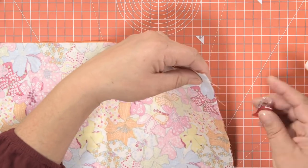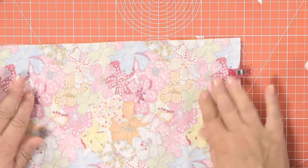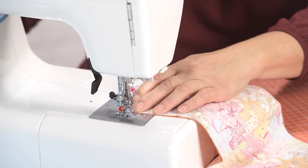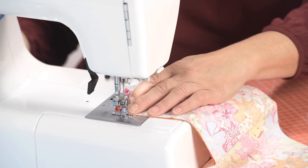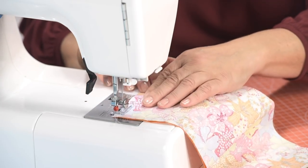Simply put them together, right sides together, and then we're just going to sew down these two short seams. I'm using clips for this because sometimes with oilcloth, if you put pins in them, it leaves holes.